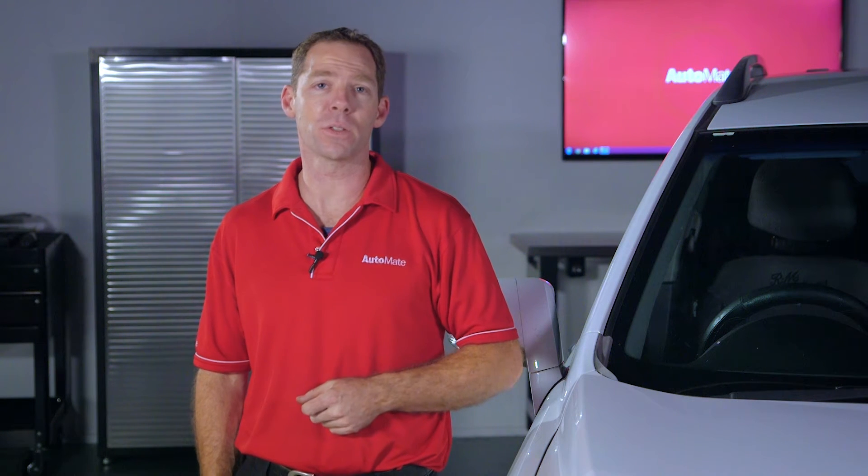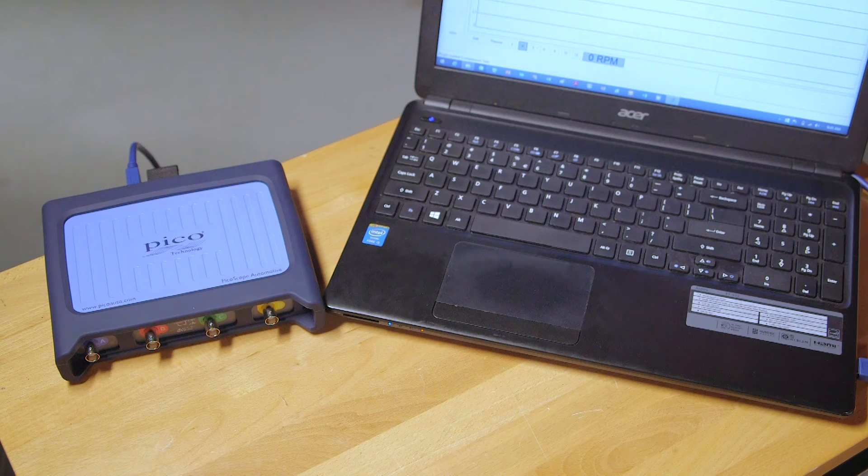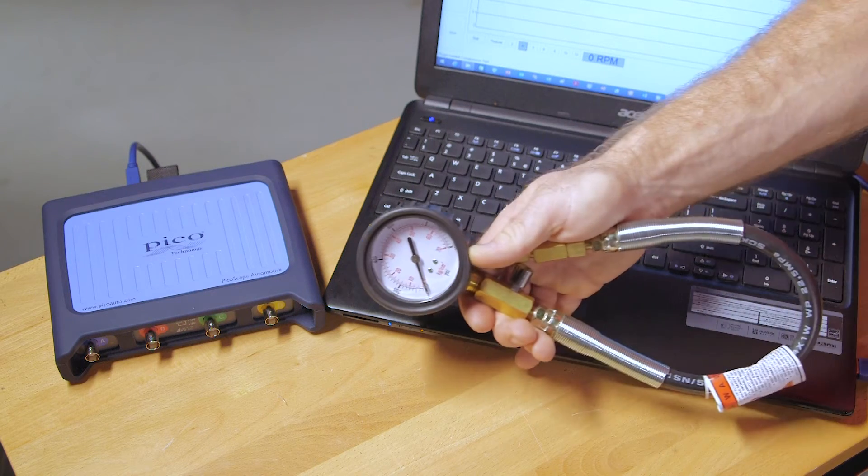We should always test and confirm a system's mechanical operation before making a diagnosis. Never condemn a component until you can guarantee it's at fault. There are two types of cylinder testing methods used in a compression ignition engine: electronic or mechanical.